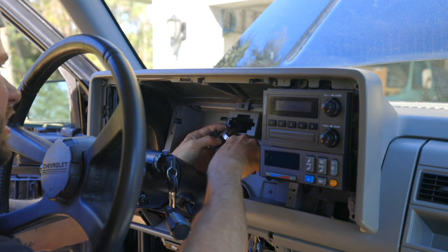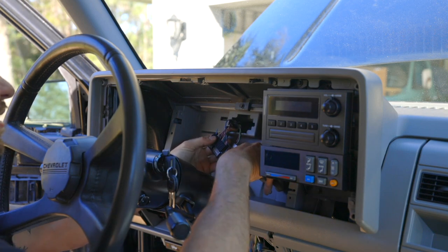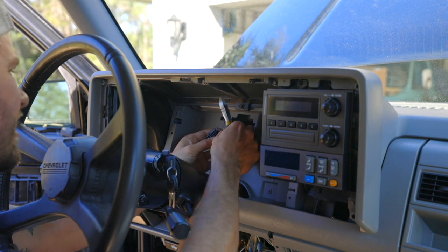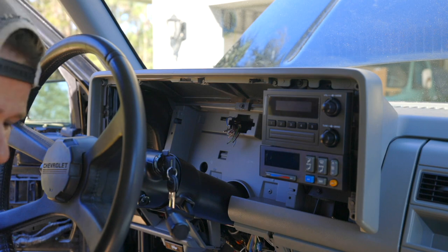Also, you want to disconnect your battery. I think that kind of goes without saying, but you don't want to short anything out and cause any other issues. I know somebody out there needs this, so hit me up if you do — I'll be more than happy to send it to you.